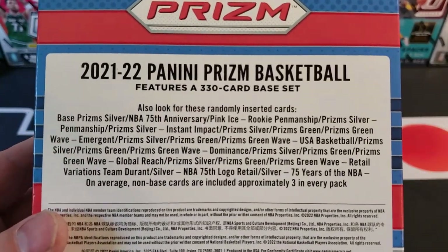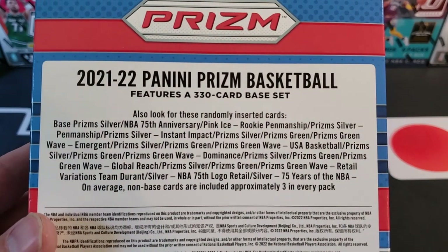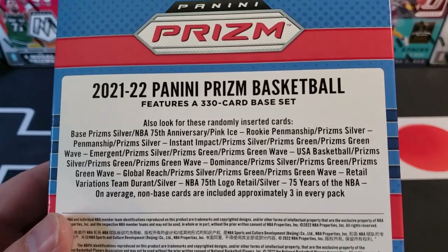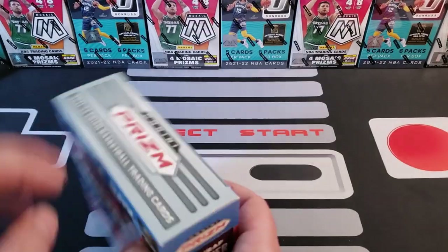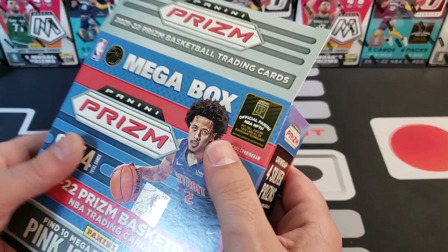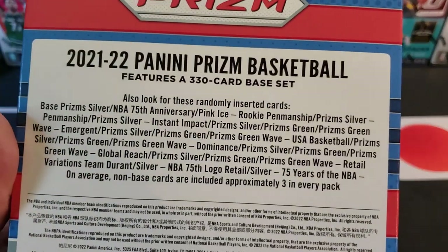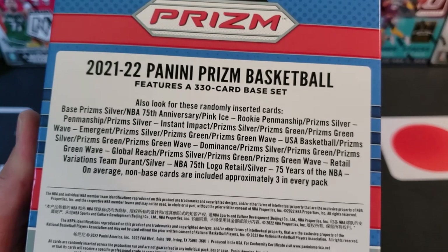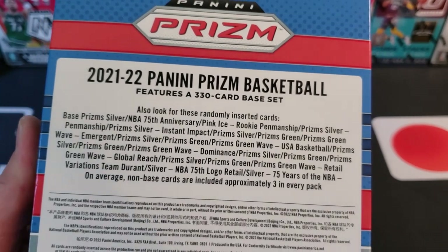I'm seeing no numbered cards on the back of the box — yikes. No numbered cards, no memorabilia cards. So it looks like green wave prisms and silver prisms are what we're after here.